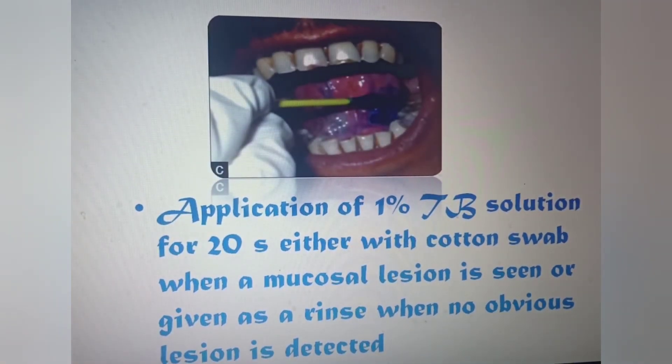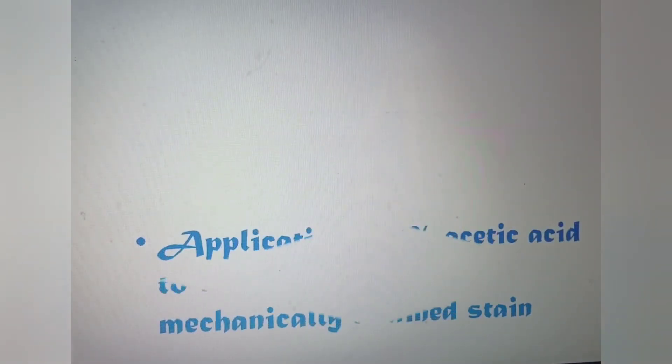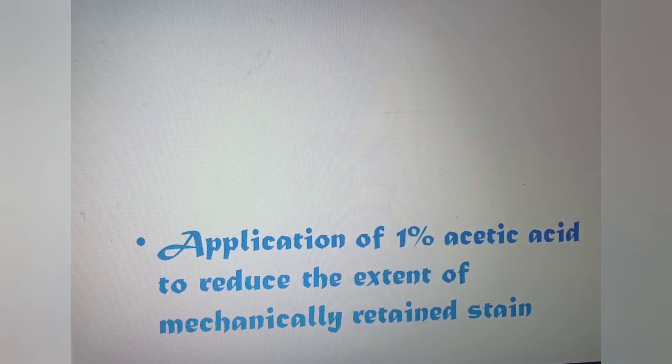In this photo you can see the application of Toluidine blue solution to a specific mucosal lesion with a cotton swab. Now the staining is done.